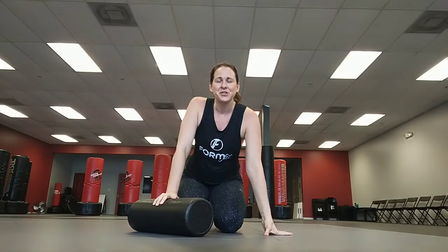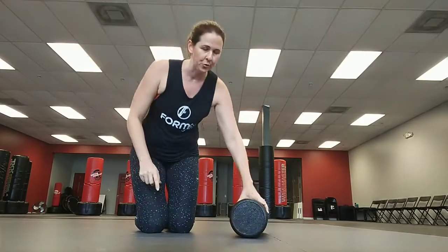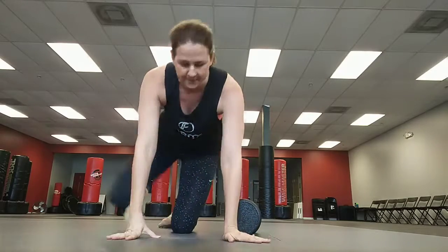Hi ladies. I wanted to quickly go through a few exercises for you on how to foam roll. These are all basic foam rolling techniques that you can use as often as you want — nothing specific, just going through every area of the body.